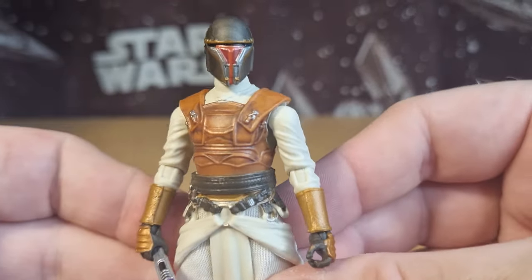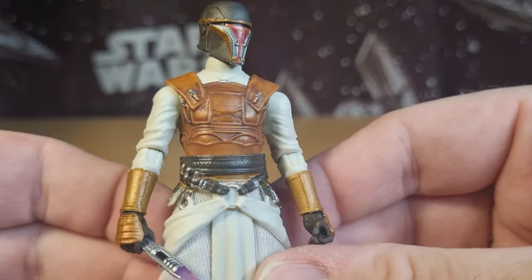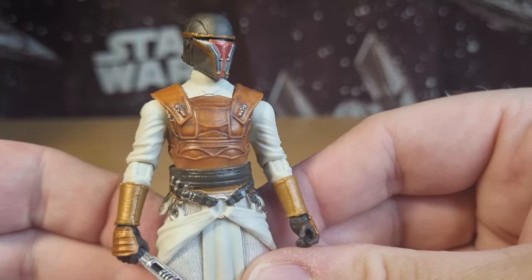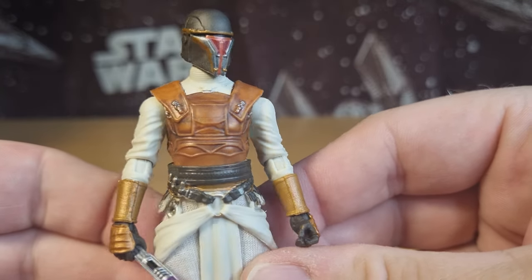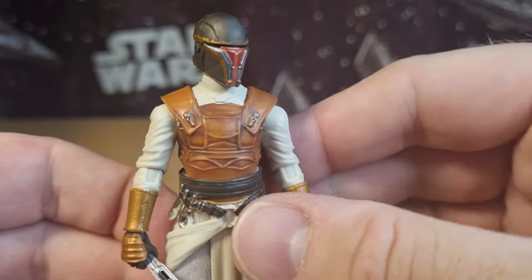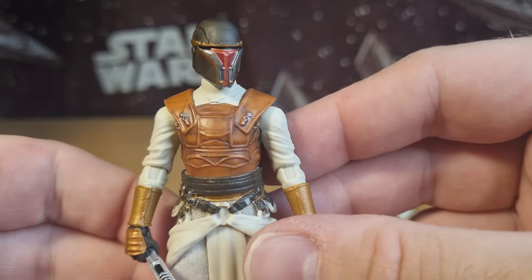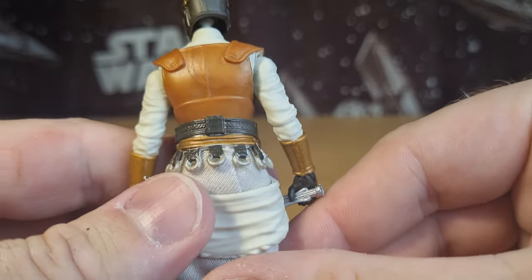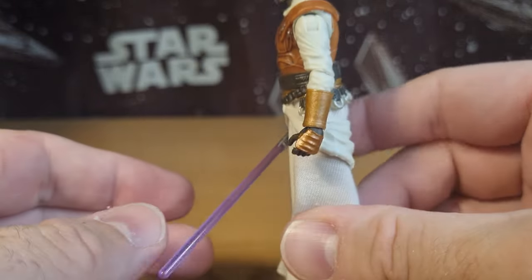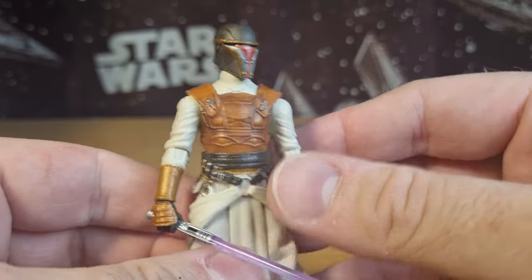Let's get a nice close-up look at the weathering on the leathers of his vest. Yeah, it looks like sort of worn leather — there's a bit of shading and a bit of a wash on the edges of the leather, whereas the more raised parts are nicely highlighted, allowing that shadow to creep through. Unfortunately it didn't quite follow through to the back, but this figure is not going to be facing that way on your shelf. It's little things like that I can give a little pass mark to.